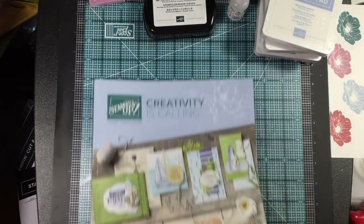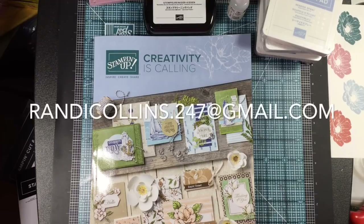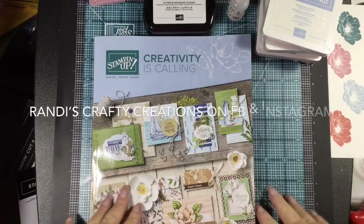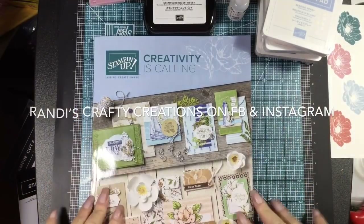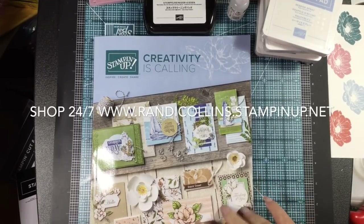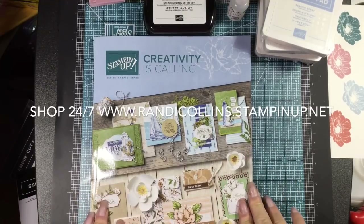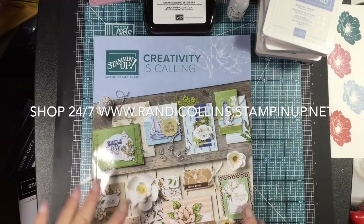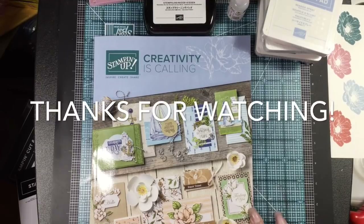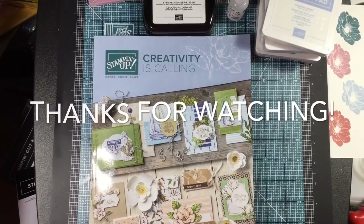If you have any questions, please contact me: email me at randycollins.247@gmail.com, visit my Facebook page Randy's Crafty Creations, Instagram, or my online store — all the information is below. I hope you enjoyed this video and enjoyed seeing these products, because they're always so much more gorgeous in person than they are in the catalog. I'm going to put everything away and tomorrow I'm going to start creating and get some new pictures up of these goodies in action. Thanks for watching, this is Randy from Randy's Crafty Creations — have a great day!